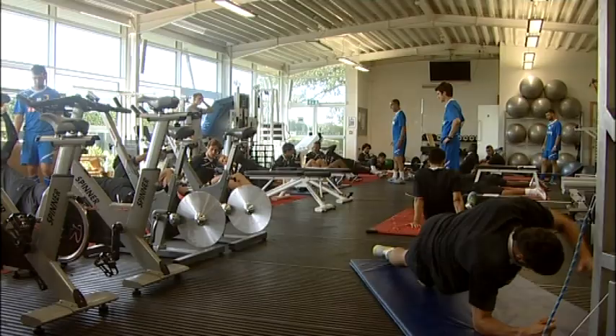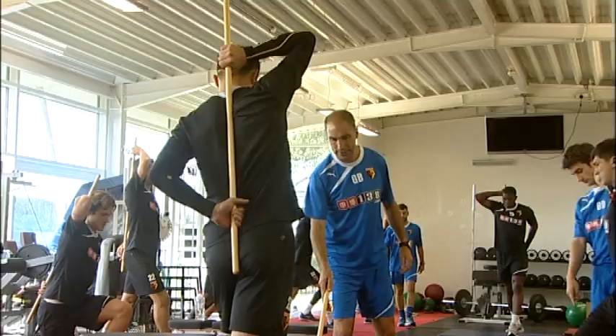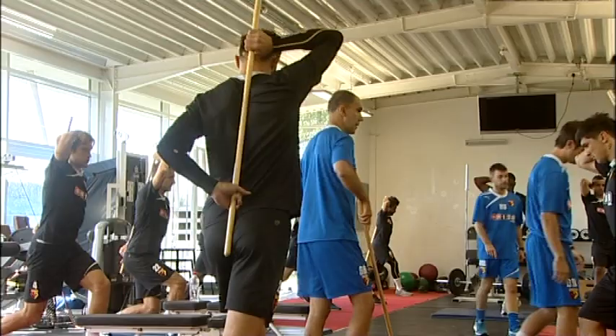We like to do what we call an activation session every day, essentially preparing the players for what they're going to do in training and also a massive part of our injury prevention work. When we plan the week we like to tick boxes in terms of injury prevention and plan out core work, concentric hamstring work, proprioception — areas that we know are going to hopefully prevent injuries and prepare the players well for training.